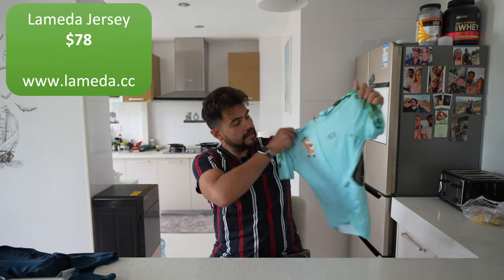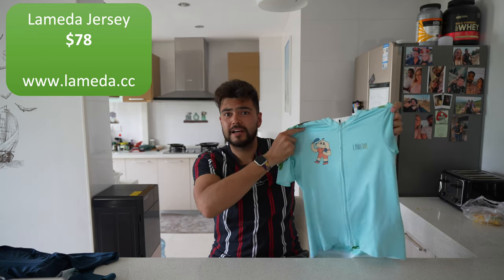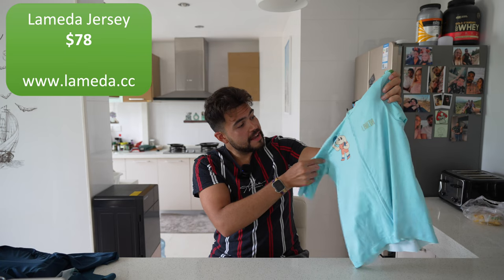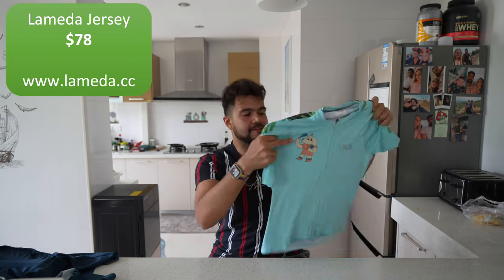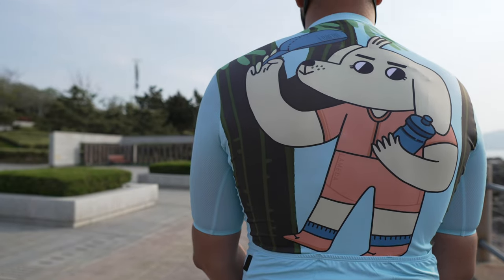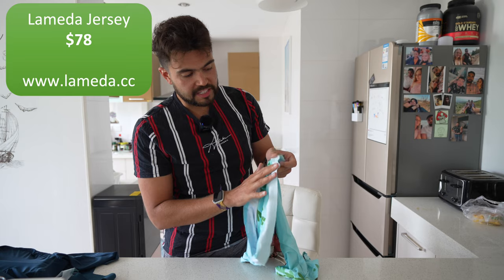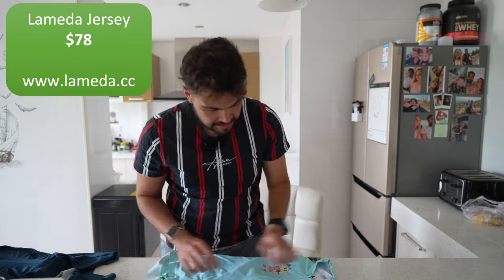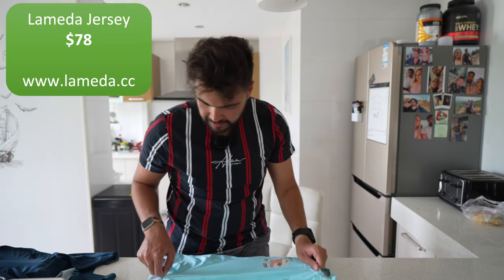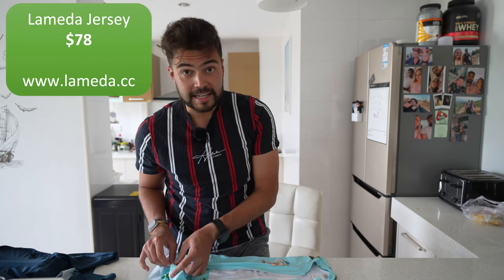Now let's talk about the jersey. You've got a quite nice light blue colour — the brighter you are, the easier it is for cars to see you, so it's safer. The design might not be everyone's cup of tea, but I think it's quite cute: there's a little dog on the front and a dog on the back too. There are plain ones available in the shop as well. On the back there's sticky material to stop it riding up, and the zip is nice and high quality — I don't think this will be breaking anytime soon.